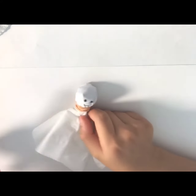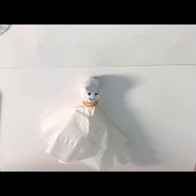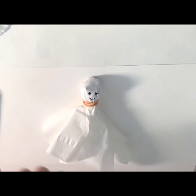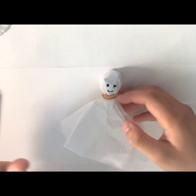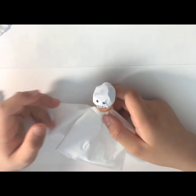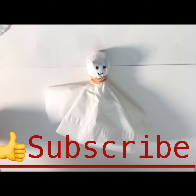After that, you can give it to a family member or a friend, or you could keep it and put it somewhere as a decoration. Remember the ghost can't stand up, so you can poke the bottom of the lollipop stick into something like dirt. We're done with our ghost! If you like this video, please don't forget to like and subscribe to my channel. Bye!